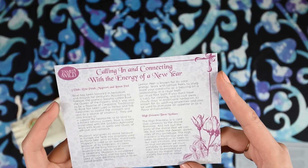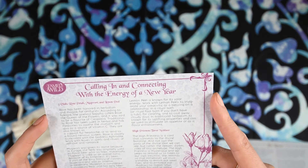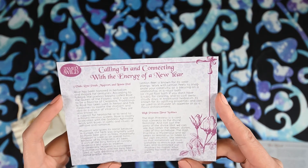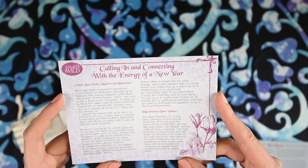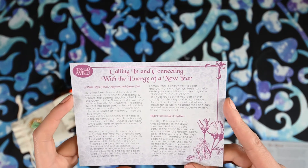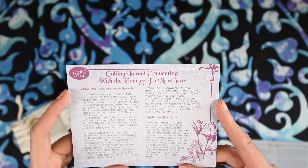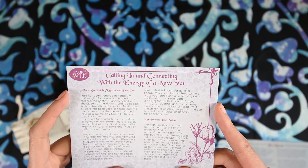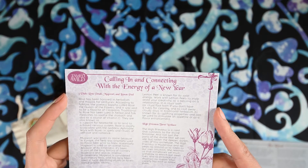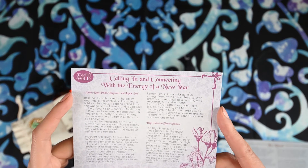Mugwort was given its name because in Europe, the herb was originally used to flavor beer prior to hops. Historically, mugwort is used as an overall tonic because of its bitterness. It's been part of a long history of culinary traditions and also as incense in ceremony. Mugwort is considered a divinatory herb and has been used in lucid dreaming rituals or to enhance psychic ability. Lemon peel is known for its solar energy. Work with lemon peels to invigorate your creativity, as a blessing on a relationship, in a ritual bath or ritual foot bath if you don't have a tub, for clearing and to cast away cloudy days. In traditional herbalism, it's known for its uplifting properties and can be used to stimulate an appetite or as a flavor enhancement.